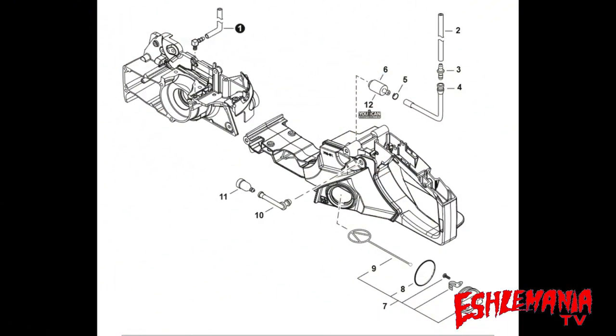Moving on to the fuel system, reference numbers one and four are different part numbers — not entirely sure why, possibly emissions-related, as they don't look visually different. Reference number seven, the gas cap assembly, is a different part number because reference number nine, the strap that holds the gas cap to the saw, is different between the two. But if you take both straps out and lay them on a bench, they look pretty much identical.